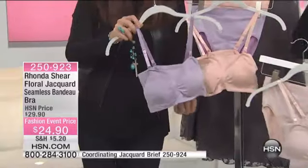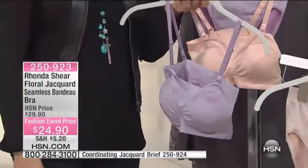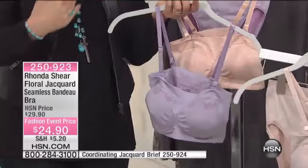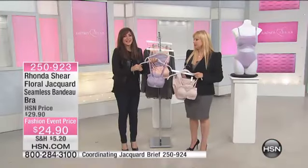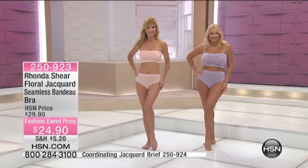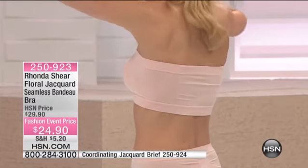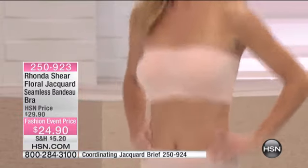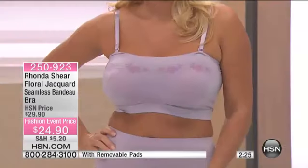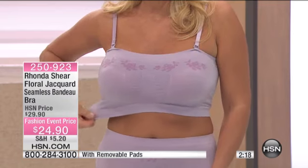Rhonda invented this bra. The strapless bras never worked on her, and she needed a solution — that's what this is. With all the maxi dresses that are plunging, strapless, or have spaghetti straps, you need a bandeau to work with them. Peasant blouses, lower-cut backs, one-shoulder looks — this is a solution bra. And Kyra is jumping around right now to show you that it does not fall. The straps are adjustable too.